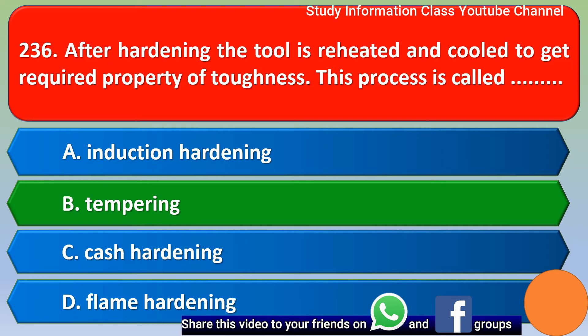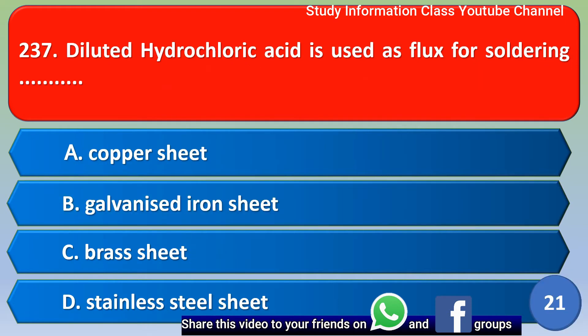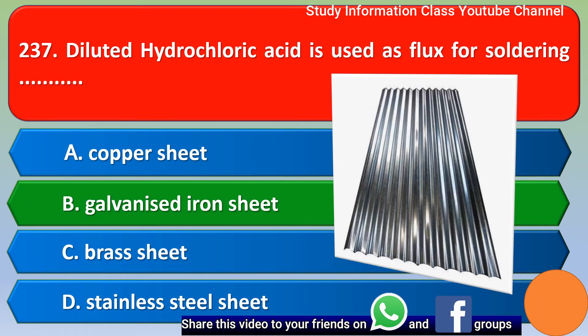Next question: diluted hydrochloric acid is used as flux for soldering option A copper sheet, option B galvanized iron sheet, option C brass sheet, option D stainless steel sheet. The correct answer is option B, galvanized iron sheet. Option B is the correct answer.